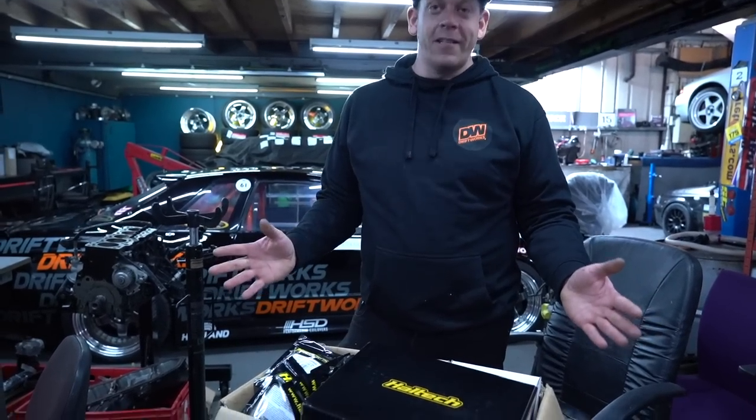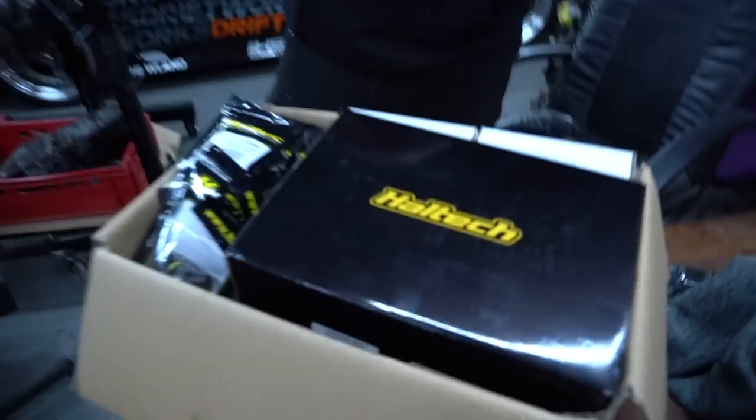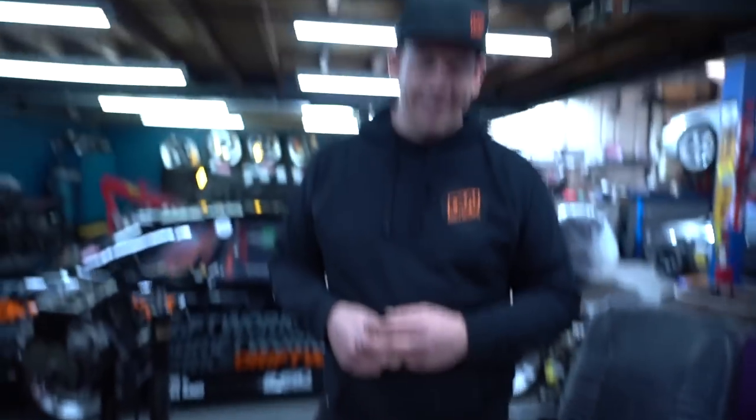We're going to do an unboxing video. We're not going to go too technical, but there's a lot of stuff in here so let's open it up, see what we've got, explain some of the choices behind the components.